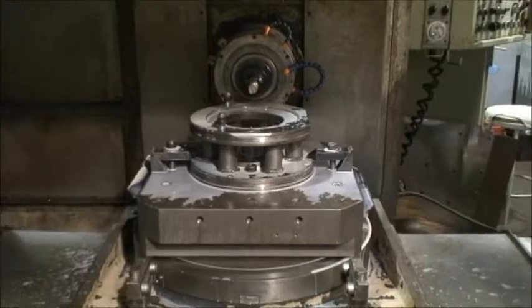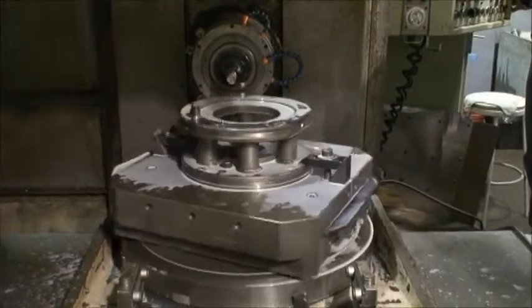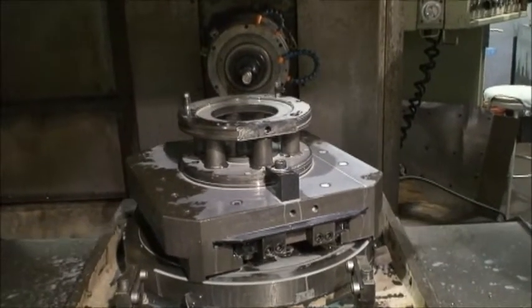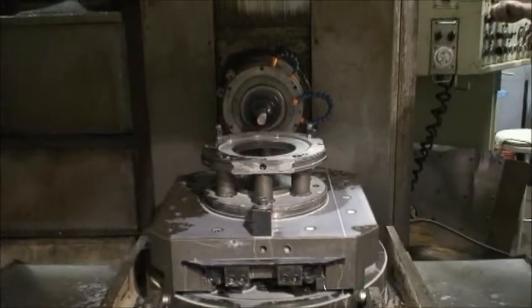Demonstrating the machine is in great running condition. The only reason they're getting rid of the machine is because they need more capacity in the products that they're producing, and this machine no longer meets that need.